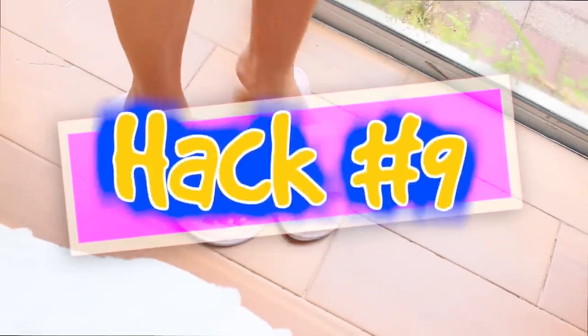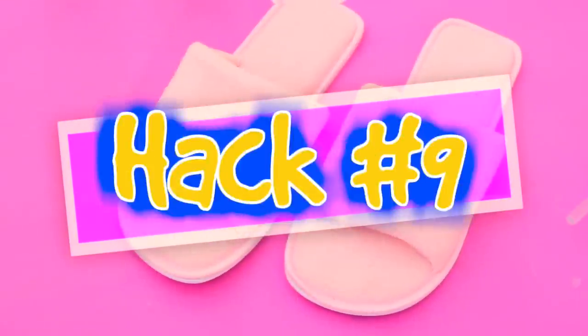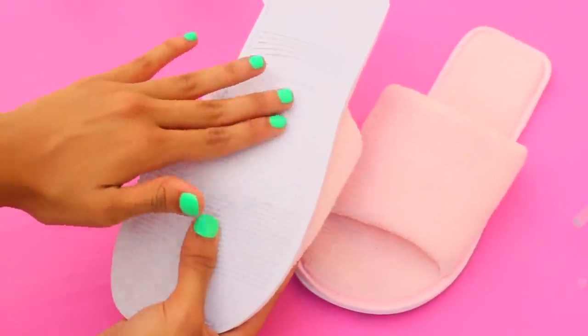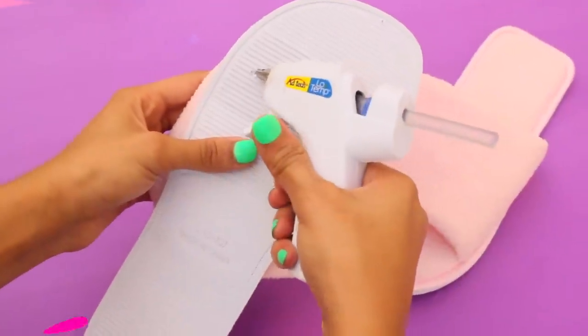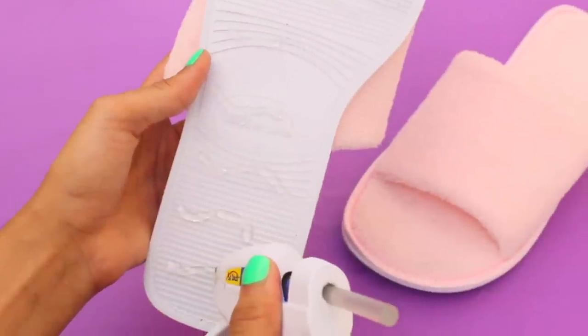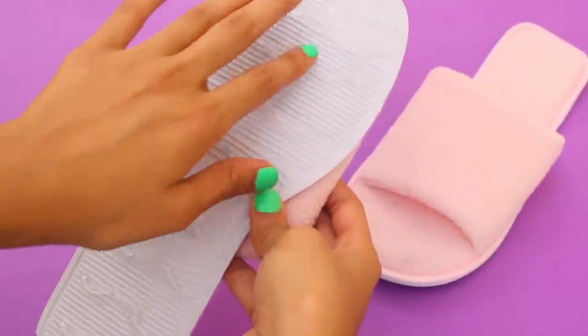Next hack: use your hot glue gun to make slippers into non-slip shoes. Just squeeze hot glue onto the bottom of the slippers — I made wavy lines, but you can do zigzags or dots, just make sure you cover the bottom from top to bottom and left to right. Now your slippers will have grip and won't be slippery.